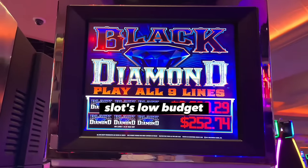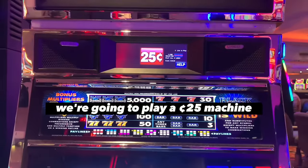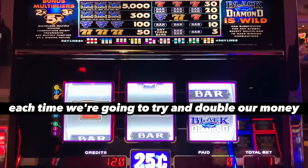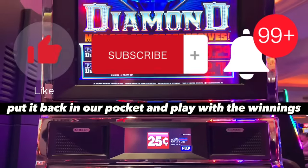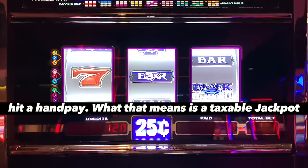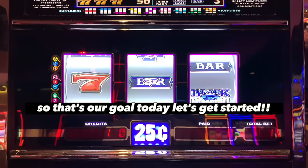Gamblers, we are going to try the Cowboy Slots low-budget way to hit a hand pay today. His full video will be in the description. How it works is we're going to play a 25-cent machine, a dollar machine, a five dollar machine, and a ten dollar machine. Each time we're going to try and double our money. Once we double it, we're going to take half the money, put it back in our pocket, and play with the winnings. Once we're finished, we should hit a hand pay — that means a taxable jackpot, anything over about $1,300. That's our goal today. Let's get started.